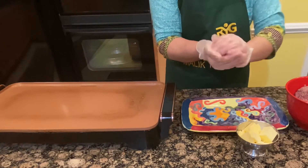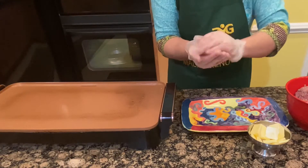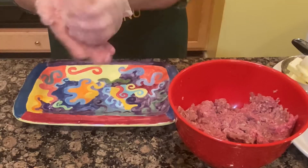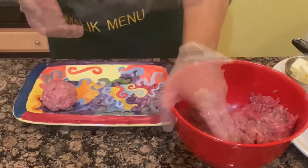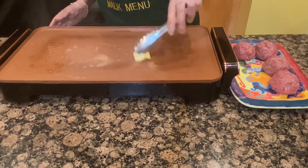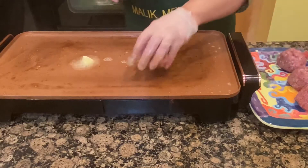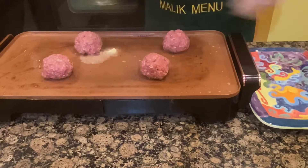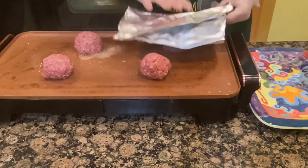I will form the beef into balls — small pieces — and add a small pat of butter. You don't have to make it too tight; just form all the balls. Put the butter on top and place them in the pan. I am going to put a paper on top of the pan.